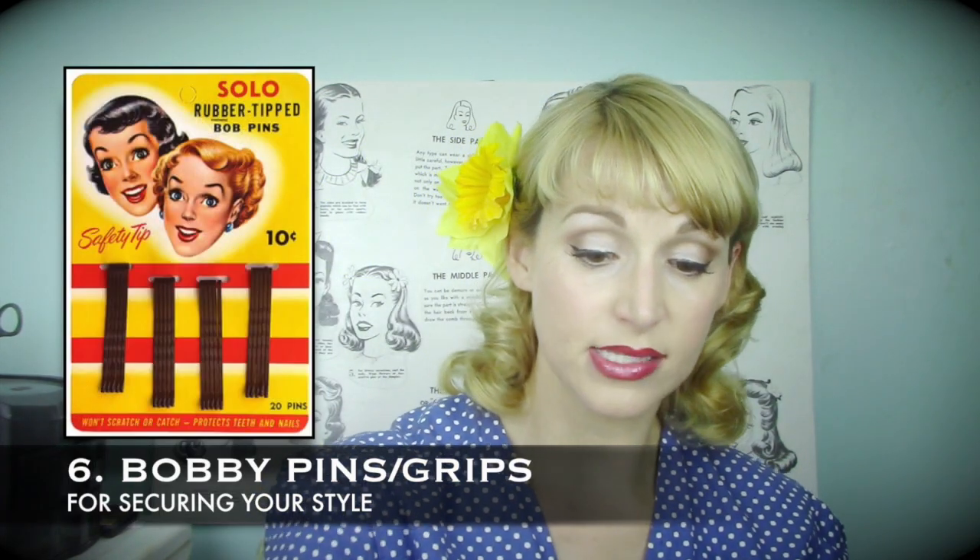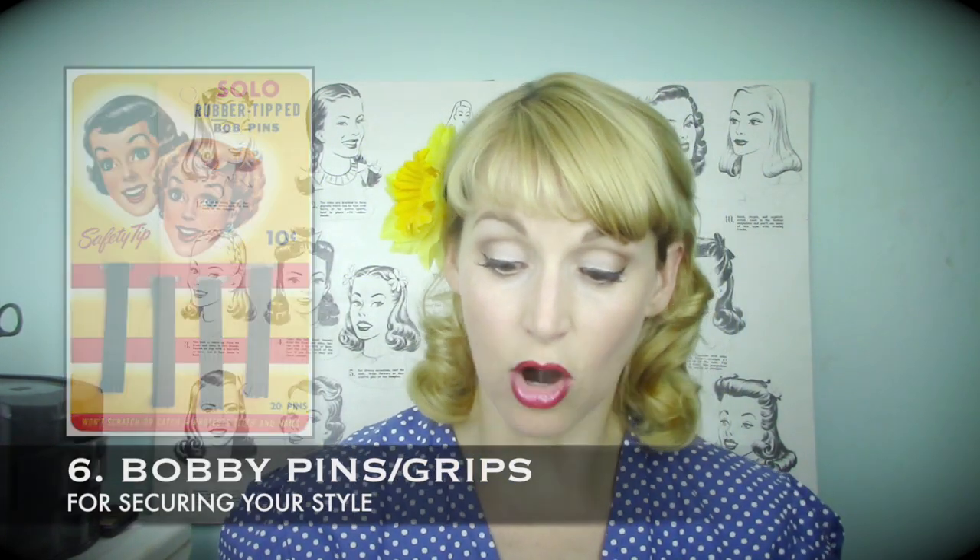Some more things that come in handy: you will definitely need bobby pins. I only use the ones from Sally Beauty — they are excellent, can be used many times without getting weak, and come in silver, gold, and a bunch of different colors.